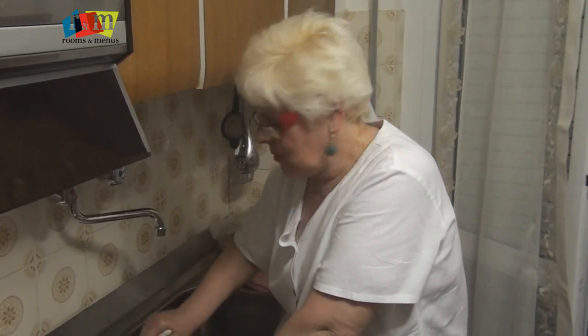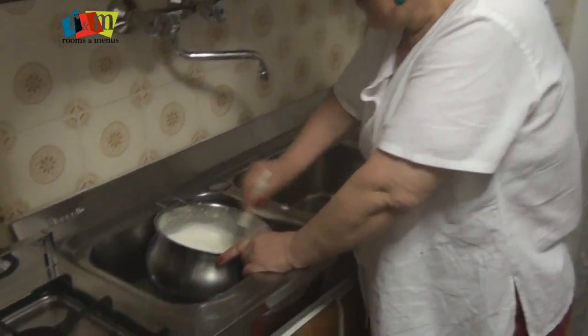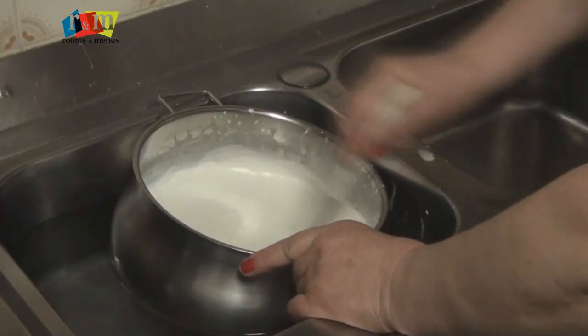We are going to learn how to make a fruit cake from Chef Epithymia Dan. She is beating single cream and adds some vanilla essence in it.